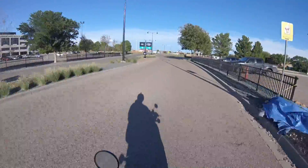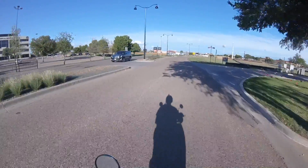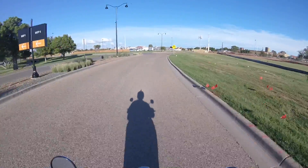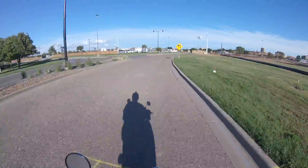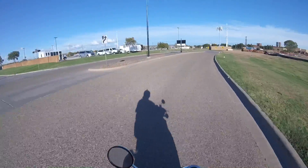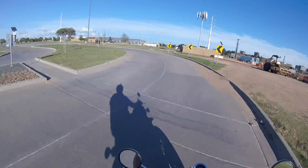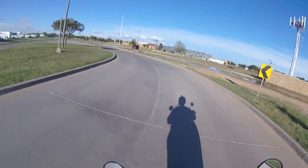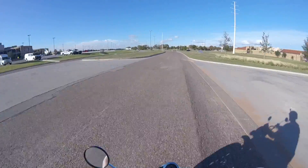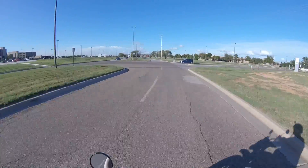We're now actually on university property. You can see I don't have to ride very far to get on university property — I just have to make my way over to Mechanical Engineering. The speed limit comes back up to 20 miles an hour after the next little corner. All traffic on campus is 20 miles an hour for bicycles and pedestrians.